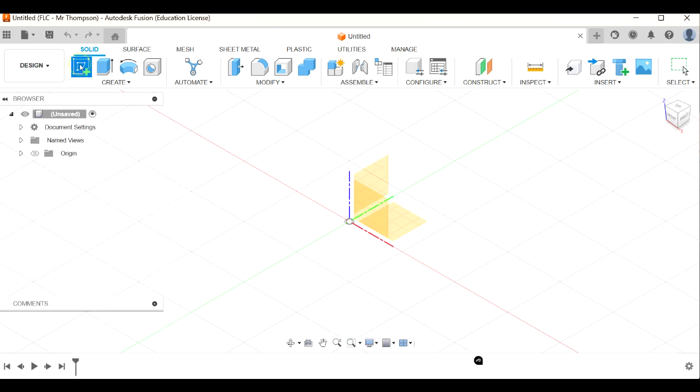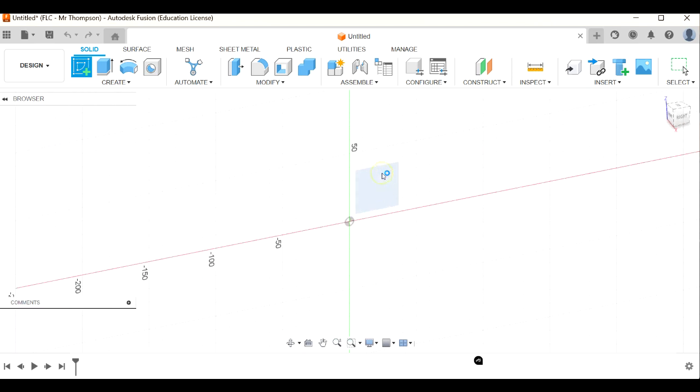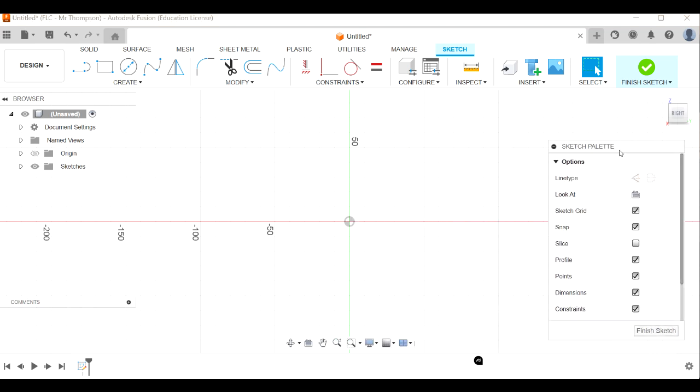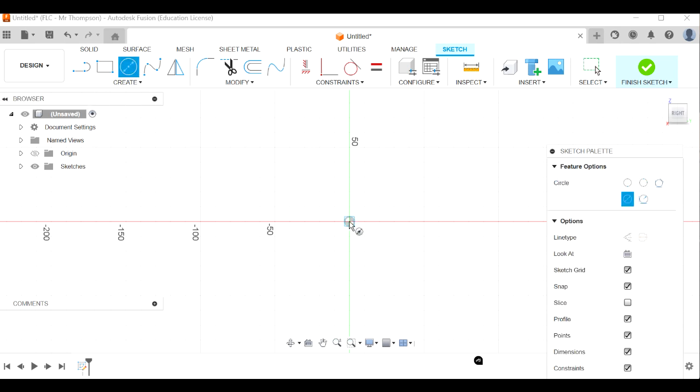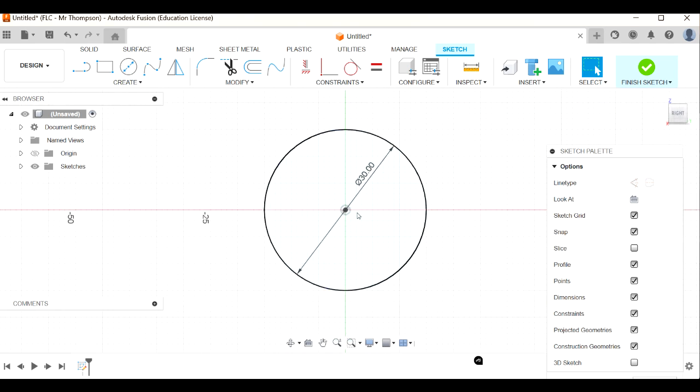I'm going to create a sketch on this vertical plane here. Let's start with a circle - click up here or press C for circle, click on the center and release. Let's go 30 millimeters, type 30 and enter. I'll grab that dimension and move it outside the circle so I can draw more stuff inside there.